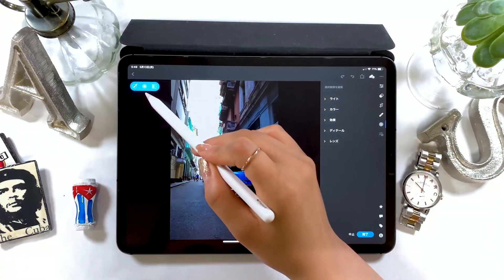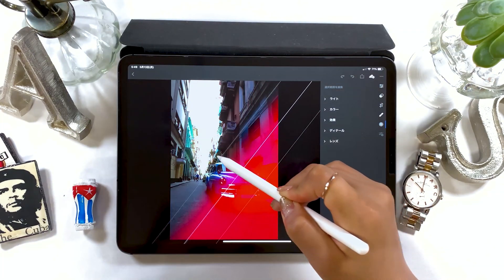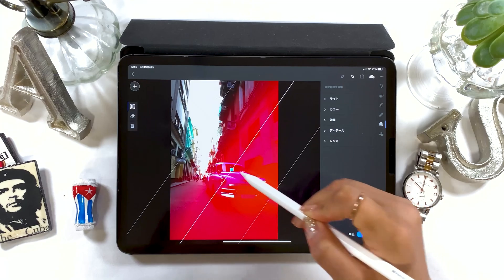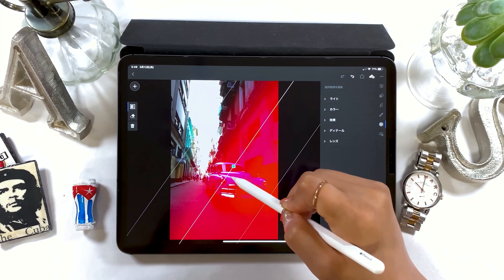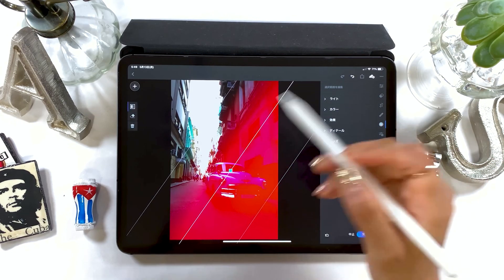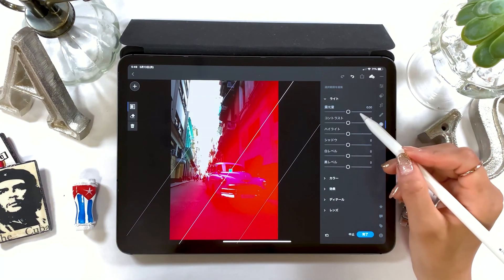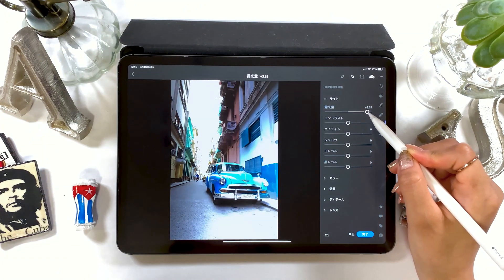Tap the plus button at the upper left and grab the rectangle tool for gradation. Cover the area you want to change the color of with gradation in red. You could change the width or position of this later on. Once you cover with gradation in red, you can adjust the level of exposure and shadow to fix the bottom right part only.